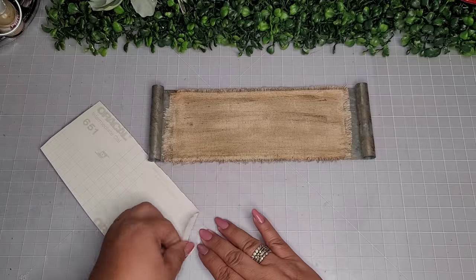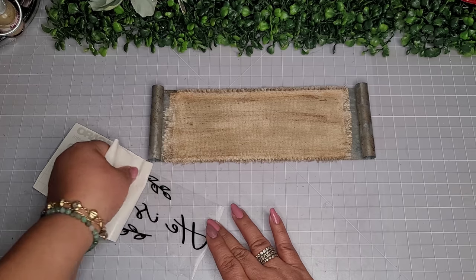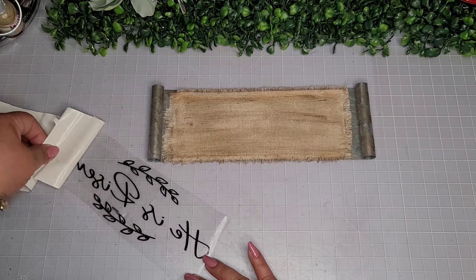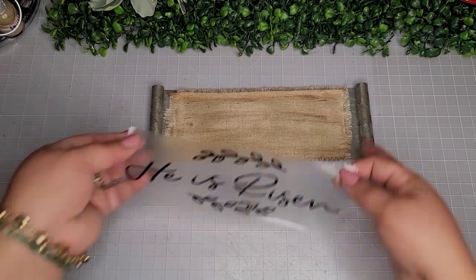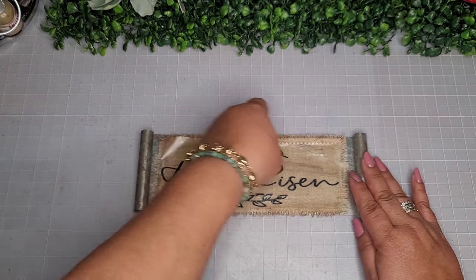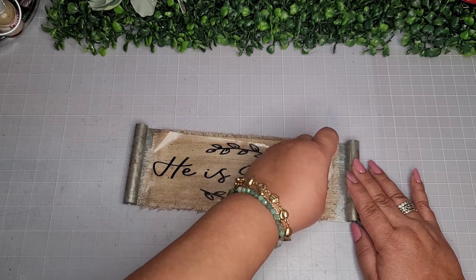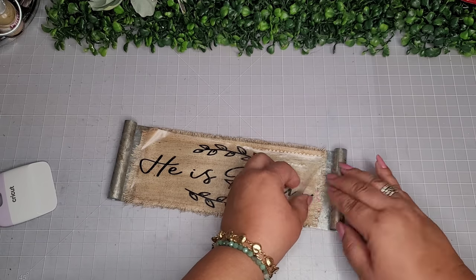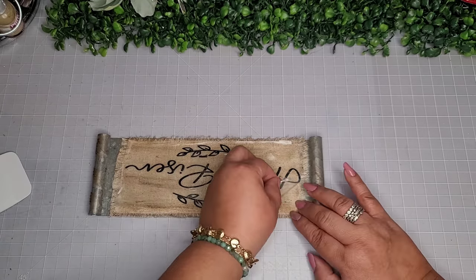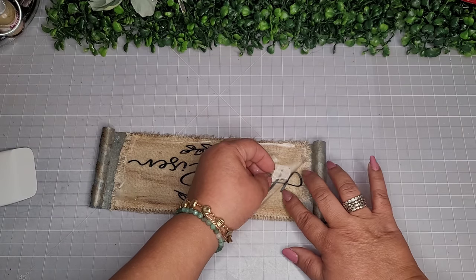Here I cut out this image in Cricut Design Space and it just says 'He Is Risen' in a really pretty font with beautiful leaf embellishments. If you don't have a Cricut, don't be discouraged — you can easily use stickers from Dollar Tree, Hobby Lobby, Walmart, or Amazon. You can also use rub-on transfers or hand write it. Now I'm having a little difficult time getting my decal on there because it's always a little bit difficult to place decals on any surface that has the antique wax.